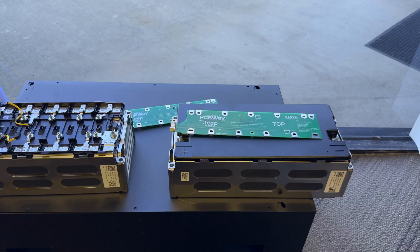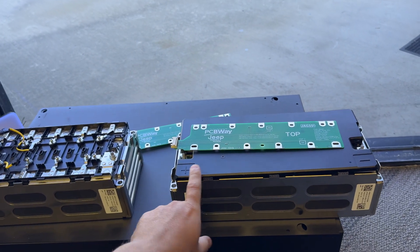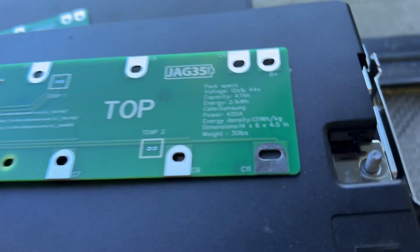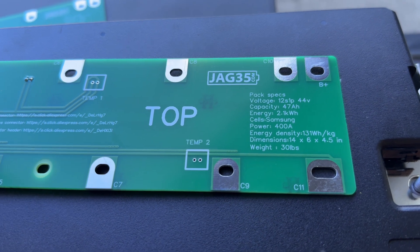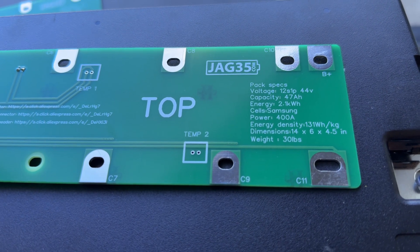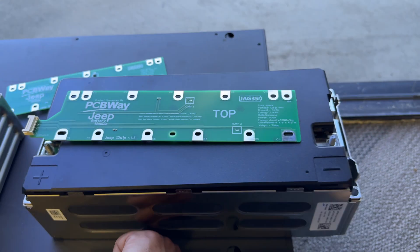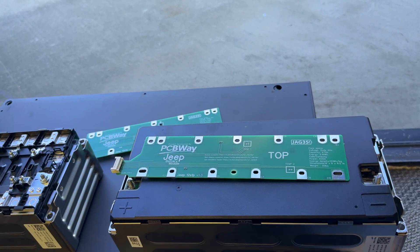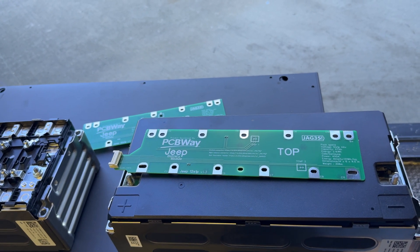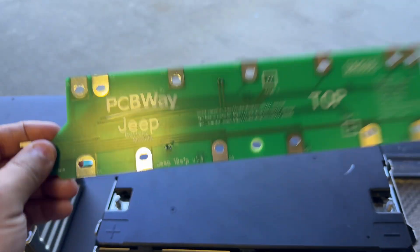It's time for another battery video. This time we're talking about these Jeep battery modules — they're 12s, 44 volts, 47 amp hours, 2.1 kilowatt hours. They have Samsung cells and can do about 400 amps because they're electric car grade, also used in hybrid models. They can put out a lot of power and have decent energy density — kind of middle ground.